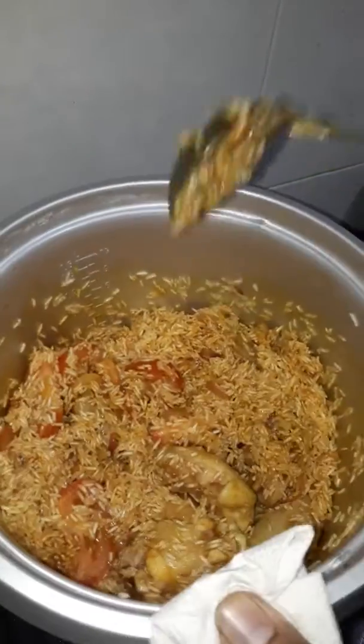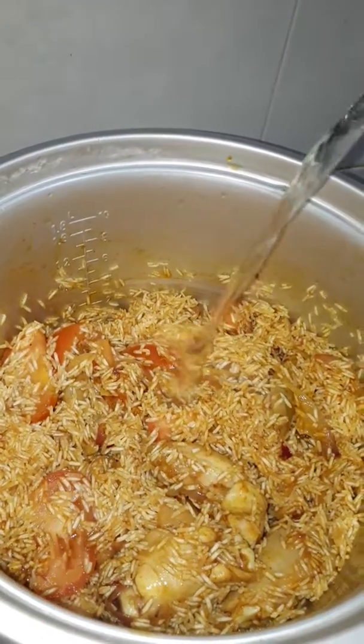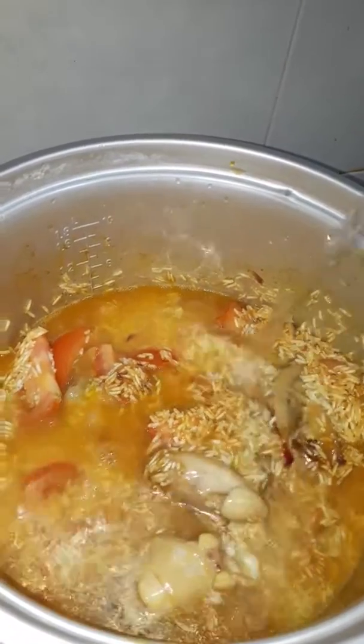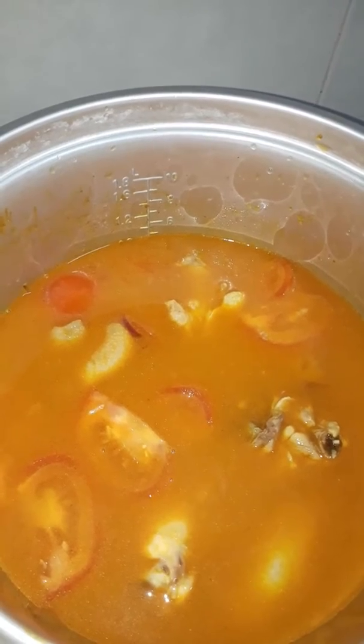Lamb, lamb, lamb, lamb, lamb, lamb. I ate one. I ate my soy sauce.